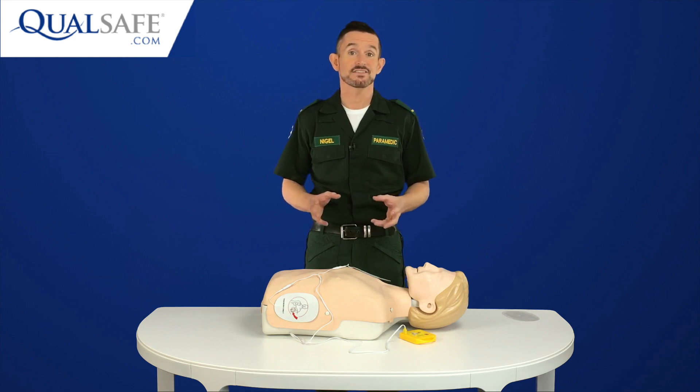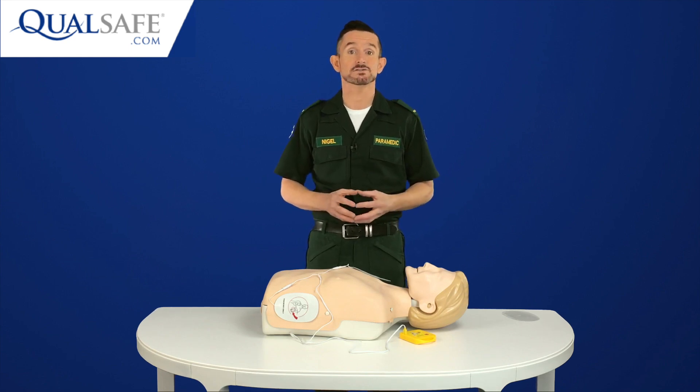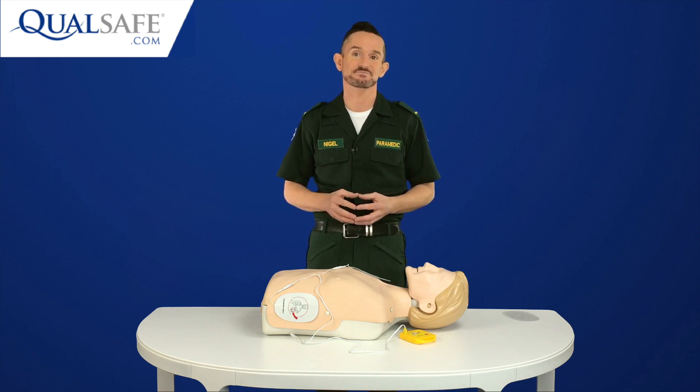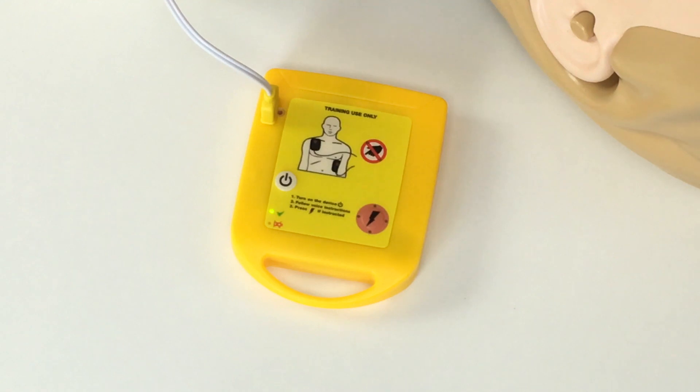So, you can see there that the unit has simulated analysing, charging and delivery of the shock. The visual indicators also match the voice prompts. After delivery of the shock, the unit immediately tells me to start CPR, which follows UK, European and American guidelines. During CPR, there's a green light that flashes at exactly 110 beats per minute, so I can follow this to make sure I can do my chest compressions at the correct speed.